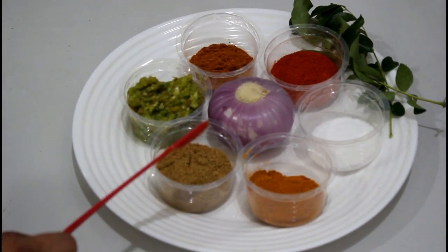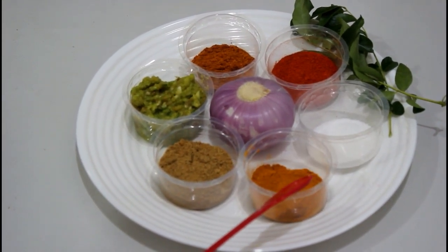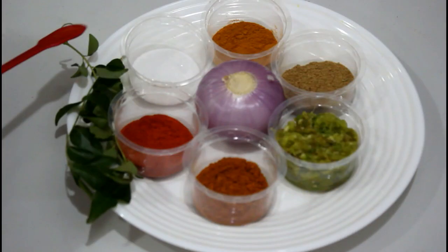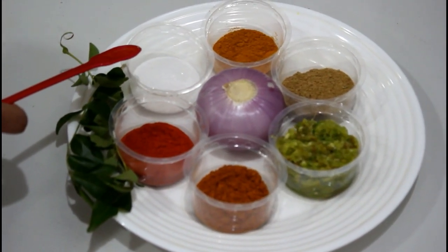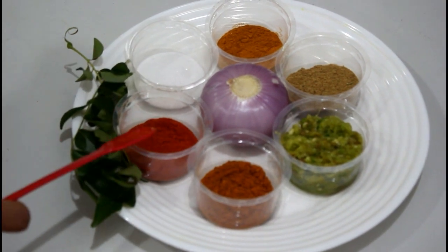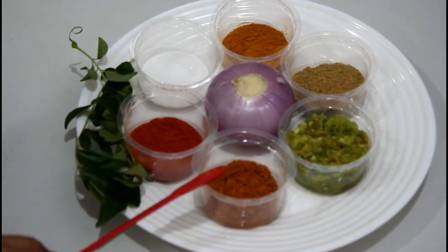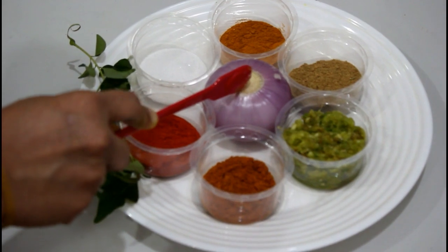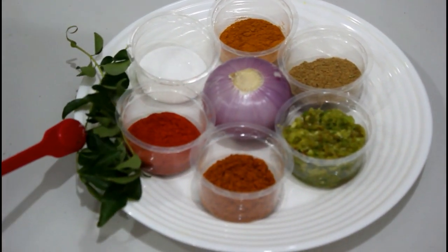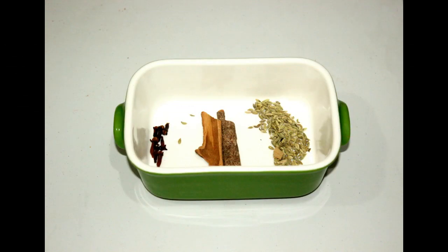4 tsp. 6 tsp. 1 tsp. 1 tsp. 2 tsp. 1 tsp. 1 tsp. 1 tsp. 2 tsp. 6 tsp.